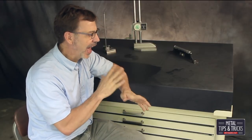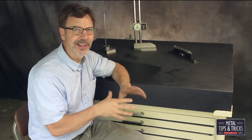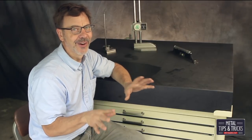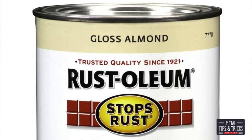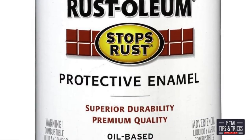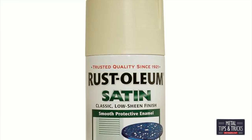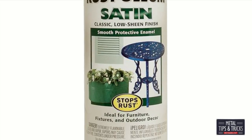I painted everything before I assembled. I'm not going to go into the whole painting process — that should be a standalone video and I will do that someday. But I will tell you the color I painted this is Rust-Oleum Almond. You can get it at Home Depot, which is one of the things I like about it. The other great thing about it — I can get it in spray cans, so it's very versatile and I think it's a great color for my shop.